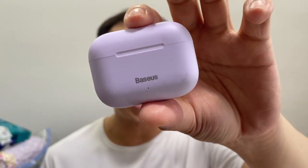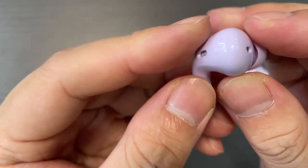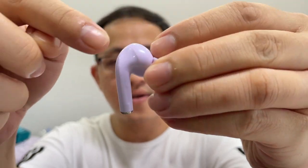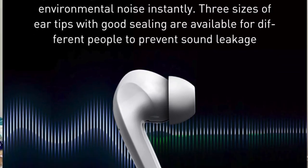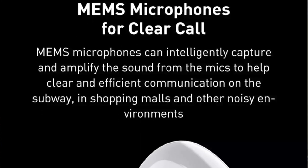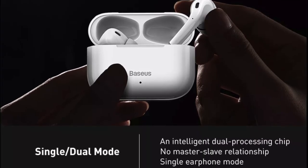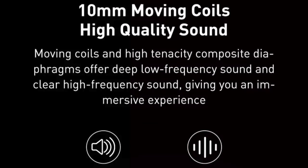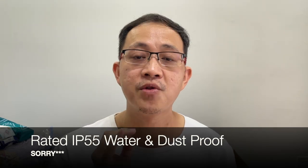The W3 comes in two colours — the one I have here is purple, and the other colour is white. There are touch sensors on the curved area of the earbuds. The W3 comes with physical noise cancellation with MEMS microphone. It supports single or dual earbuds mode, uses a micro USB charging port, has a 10mm coil in each earbud to produce audio, and is rated by Basis to be IPX4 waterproof.